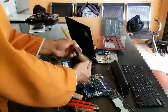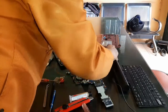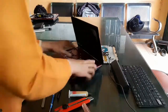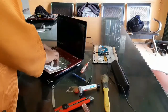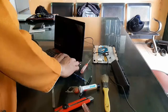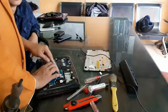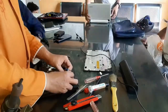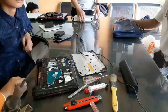Selama reflow-nya dilakukan dengan tepat — angin delapan dan panas delapan — biasanya bisa bertahan sampai tiga tahun, bahkan bisa lima tahun. Kami tidak pernah mengukur, tapi konsumen yang sudah servis jarang kembali untuk kasus yang sama. Namun tergantung pemakaian masing-masing; kalau non-stop durasi panjang, bisa rusak sebelum setahun.